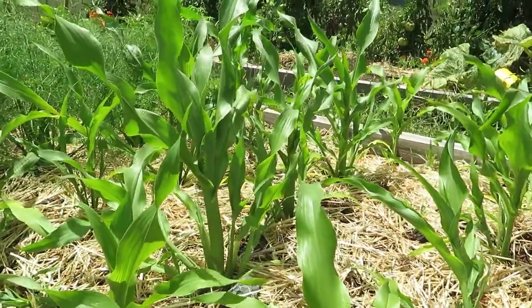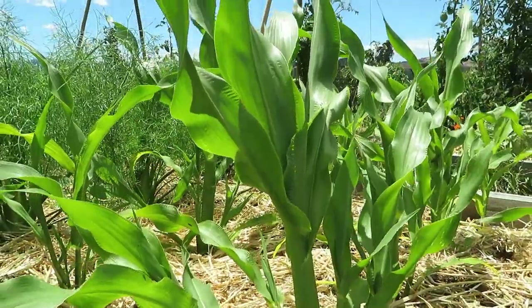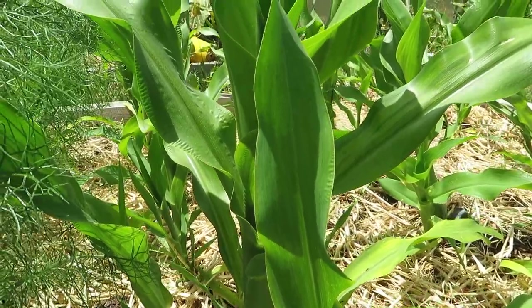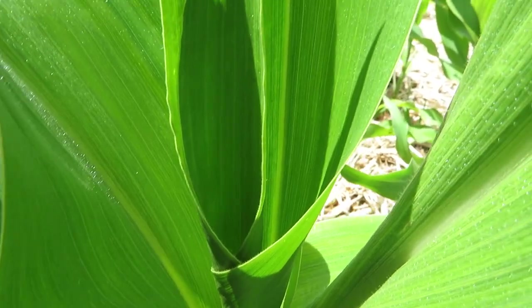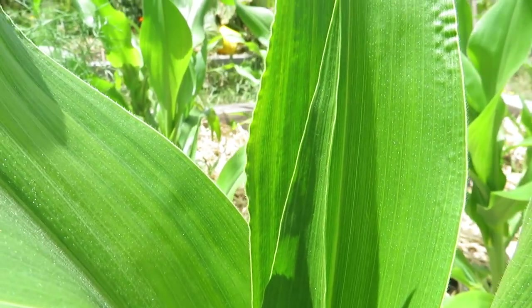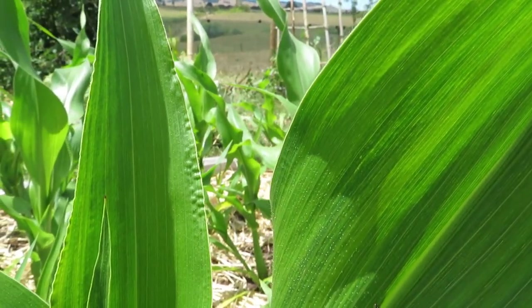They've been putting on some nice growth but it's just been so dry here lately and it's been hard to keep on top of the watering — corn plants do really like a lot of water. If you get a good amount of rain you usually just see the corn plants take off and put on a big growth spurt. I prefer to do deep watering roughly every three to four days to encourage the roots to go down deeper and become more resilient, rather than giving them a little water each day which can encourage shallow root systems.